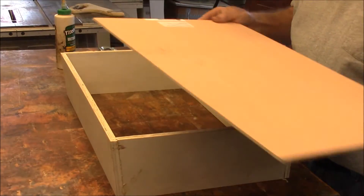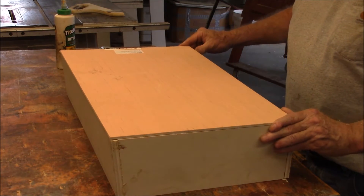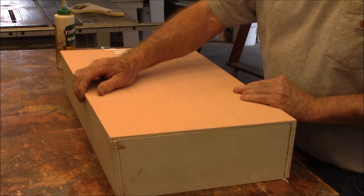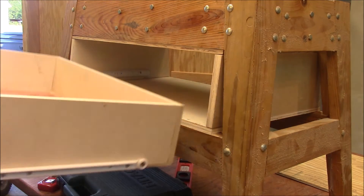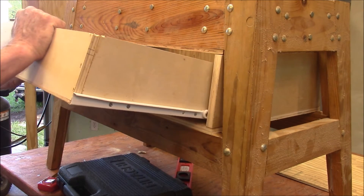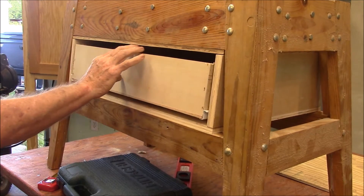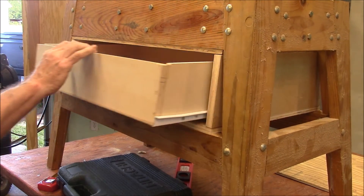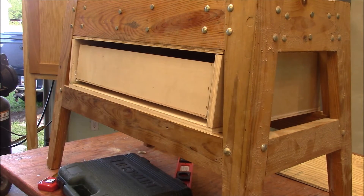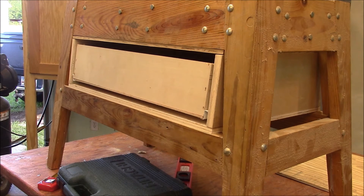Let's put the bottom on. Glue this bottom on here, nail it down. It's going to be the strongest thing you ever saw. Let's give it a whirl. They're not high dollar drawer slides, but that's all I had.